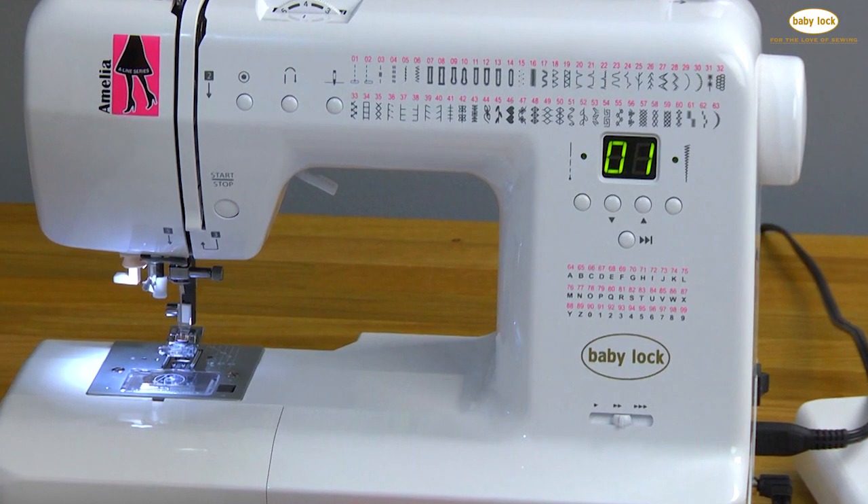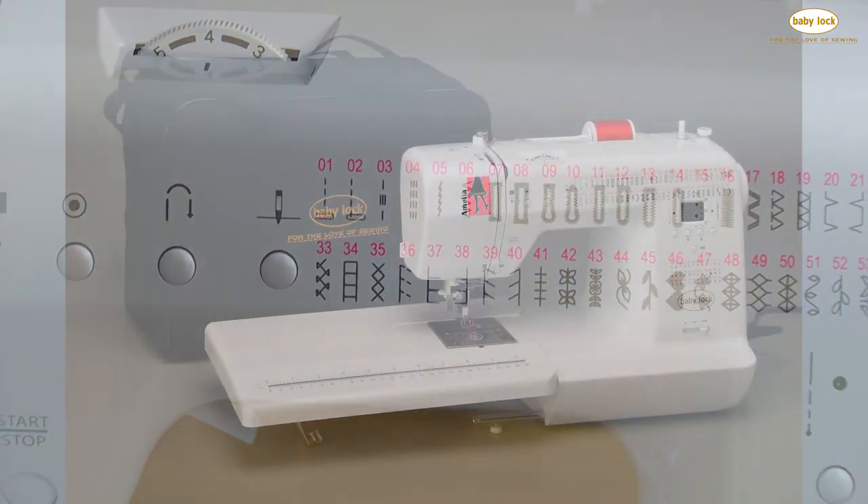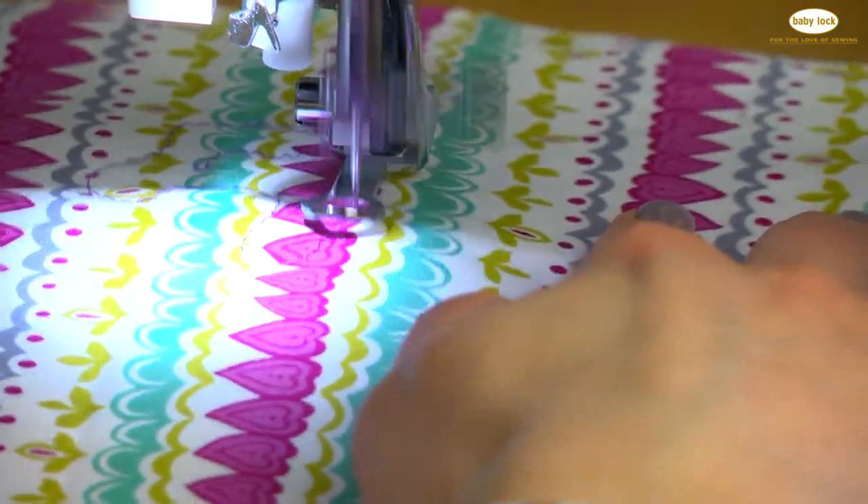Amelia happens to be the lightest weight of all of the BabyLock machines at just over 11 pounds. It's got a lot of stitches, comes with some great accessories, and is the perfect machine to be able to travel with. You can take it to class, take it on a trip. It really is a fabulous machine.